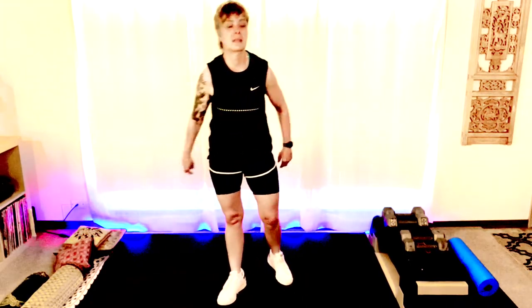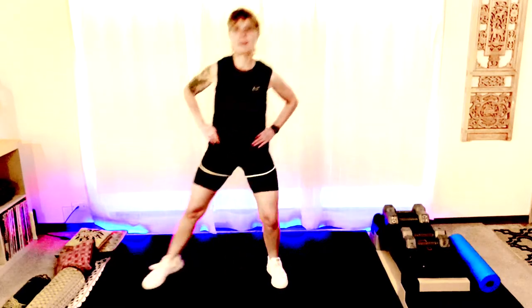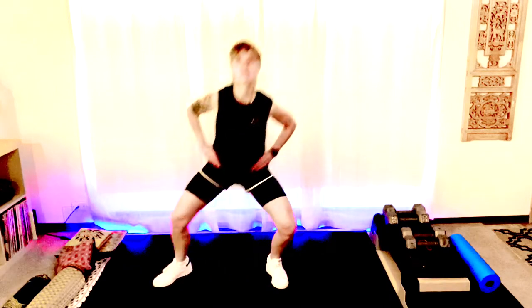Here we go, this is the last round. We're going to tap and lift. Let's go ahead and have our hands on our hips. We're going to step out — tap, lift. Four, keep those hips level, three, two, chest up, keep breathing, last one.